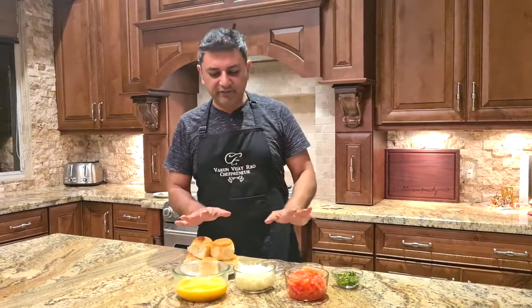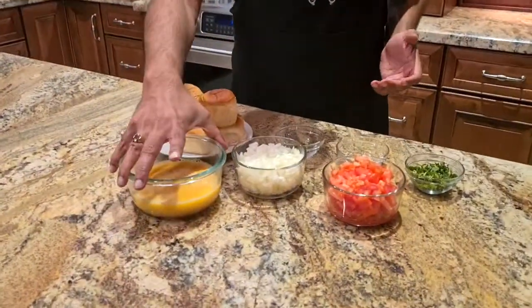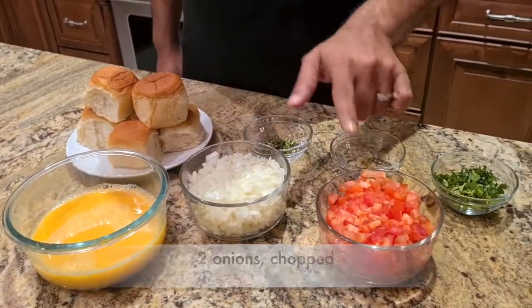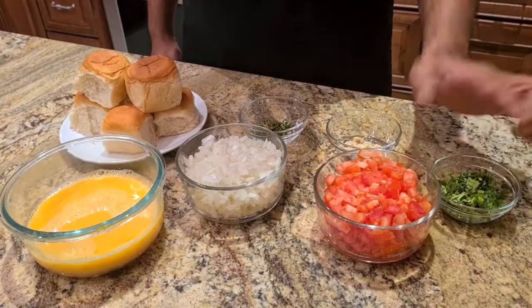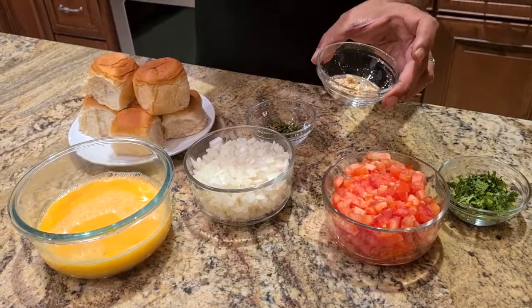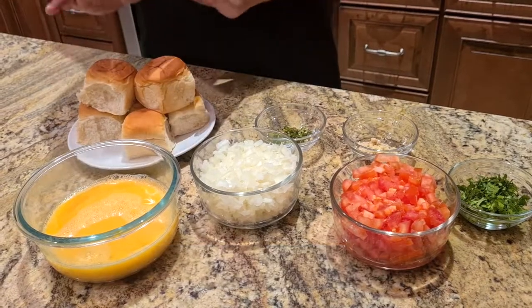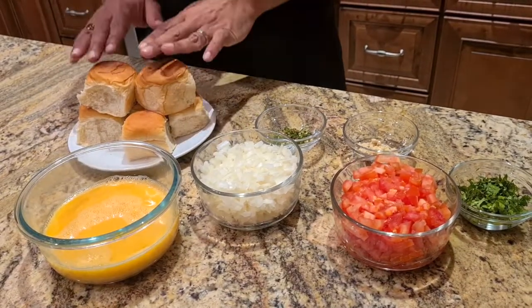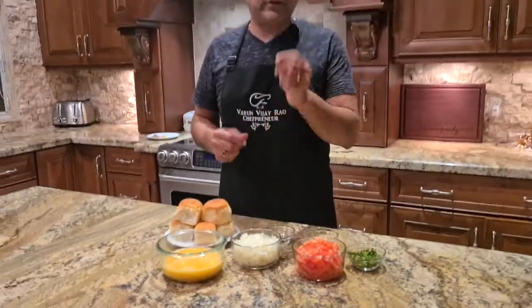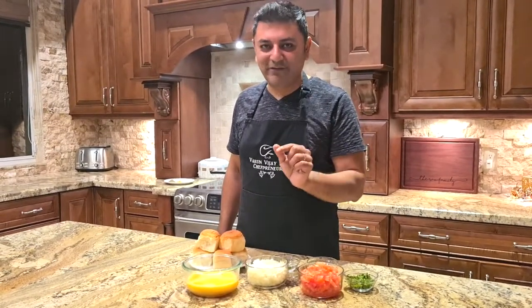First things first — the ingredients. For an egg dish, egg bhurji in this case, you need eggs, so I have six eggs. I have some finely chopped onions, tomatoes, coriander or cilantro, ginger — you can grate it, cut it, or use a paste, whatever is convenient — and green chilies. We're going to serve this with some nice pav tonight, that's how it's traditionally eaten in Mumbai. And there's one secret ingredient that makes it especially Mumbai style, so stay tuned.